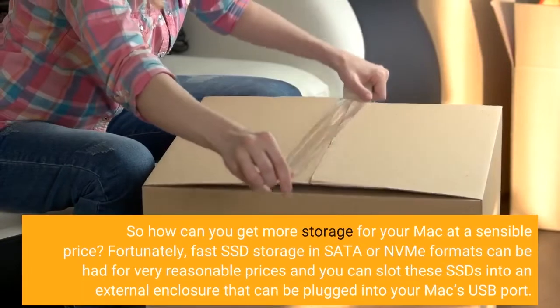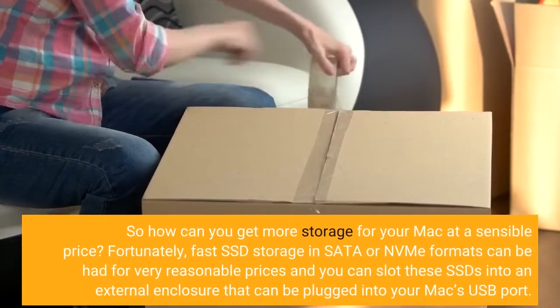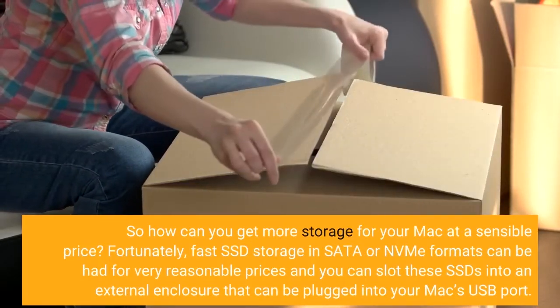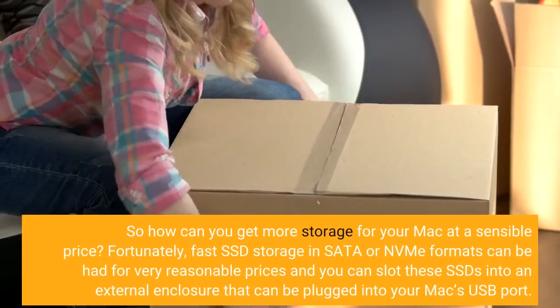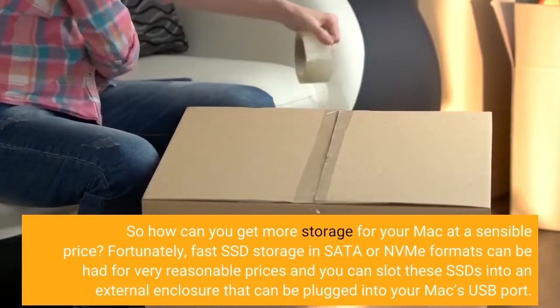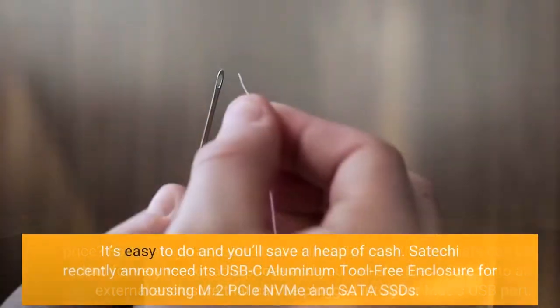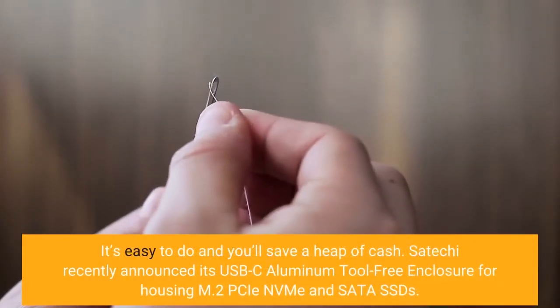So how can you get more storage for your Mac at a sensible price? Fortunately, fast SSD storage in SATA or NVMe formats can be added for very reasonable prices, and you can slot these SSDs into an external enclosure that can be plugged into your Mac's USB port. It's easy to do and you save a heap of cash.